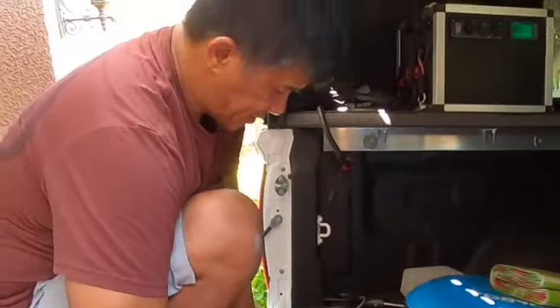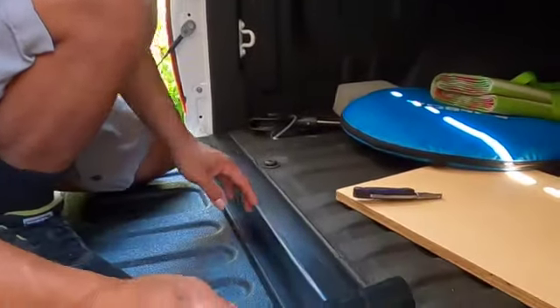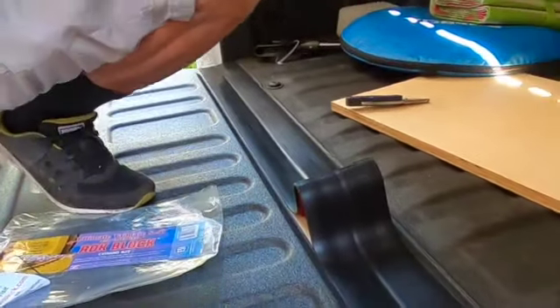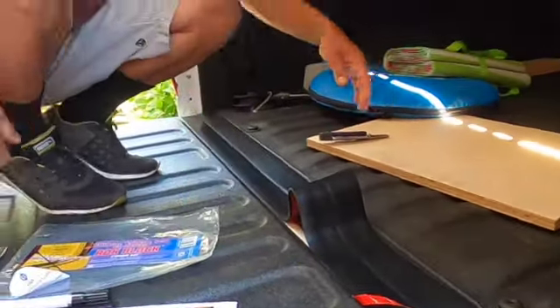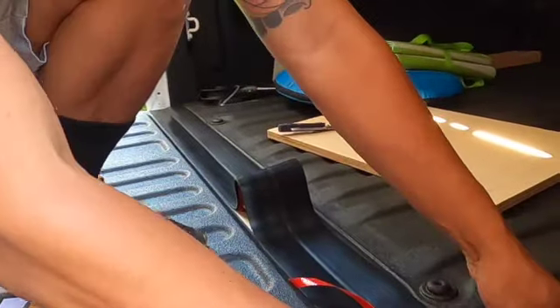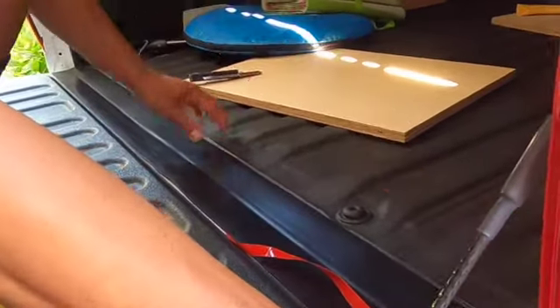We just need to make sure it's straight so that when we apply the adhesive it'll stick really good. Then we can do the roller — we'll do one side at a time and just double check.